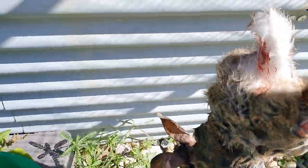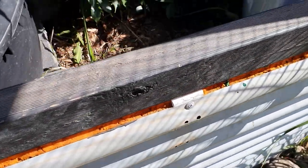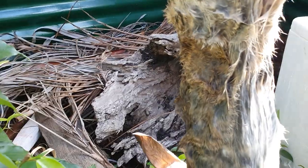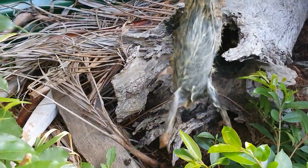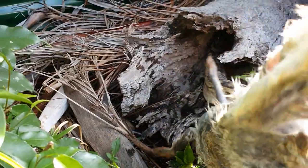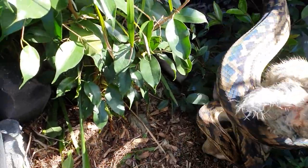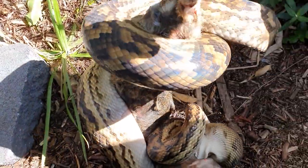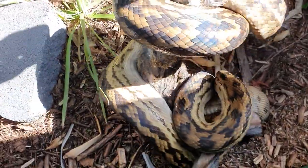We've got a nice big rabbit here for Sticks this afternoon — one of his favourites. We do give them a varied diet: sometimes large rats, maybe a chicken, or like today his favourite rabbit. We're going to leave him here while we jump over and have a look at Stones' enclosure and see what we can do there.